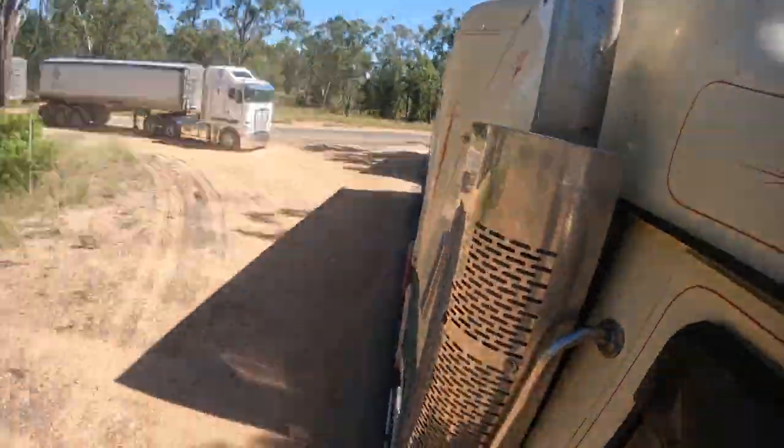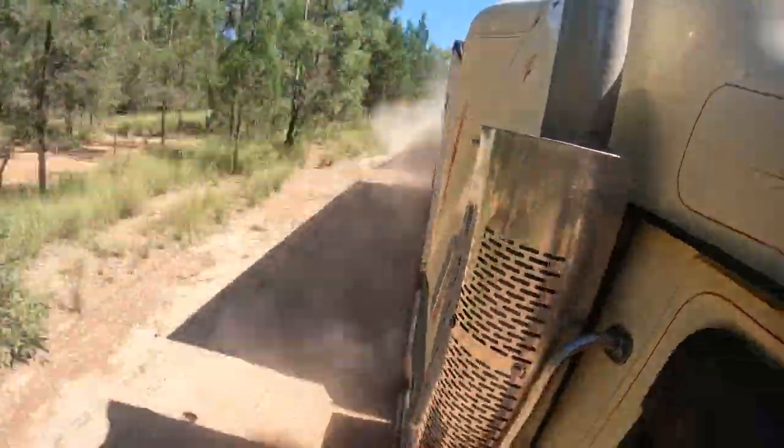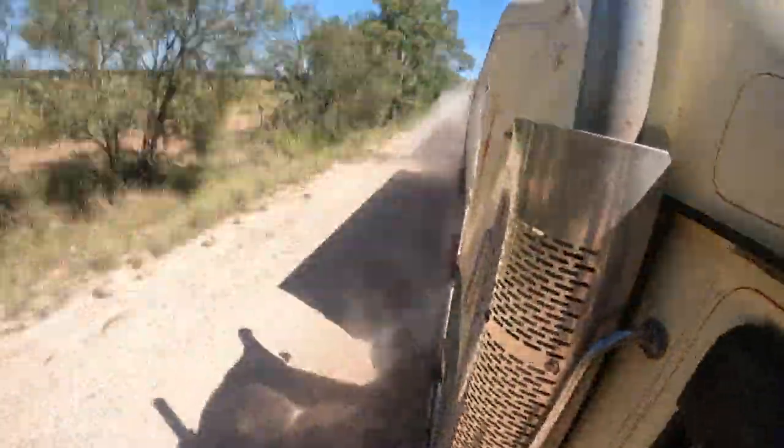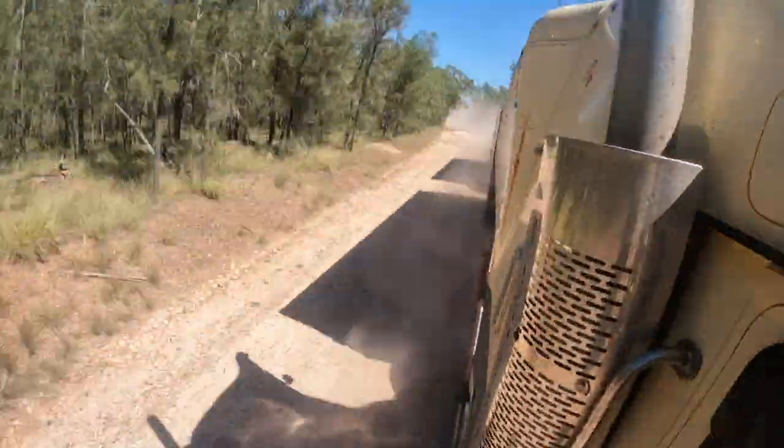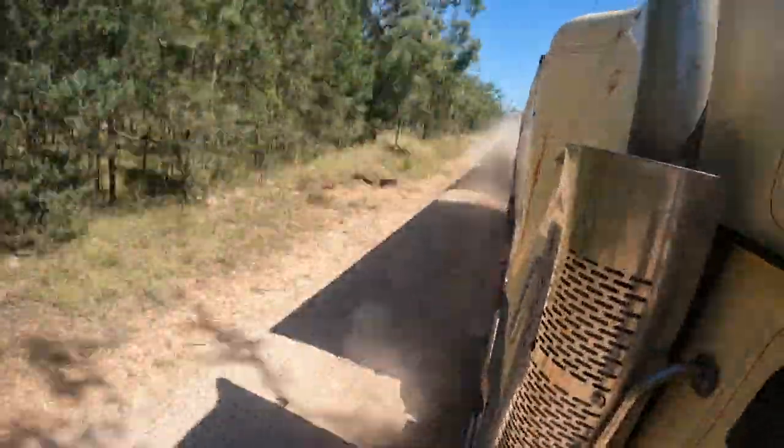G'day, Turs here. Just having a bit of a play around with my GoPro here the other day, just trying to mount it in a few different places and seeing how it goes. Sometimes I've got a couple of good shots that I really like and sometimes it's a bit more of a failure.